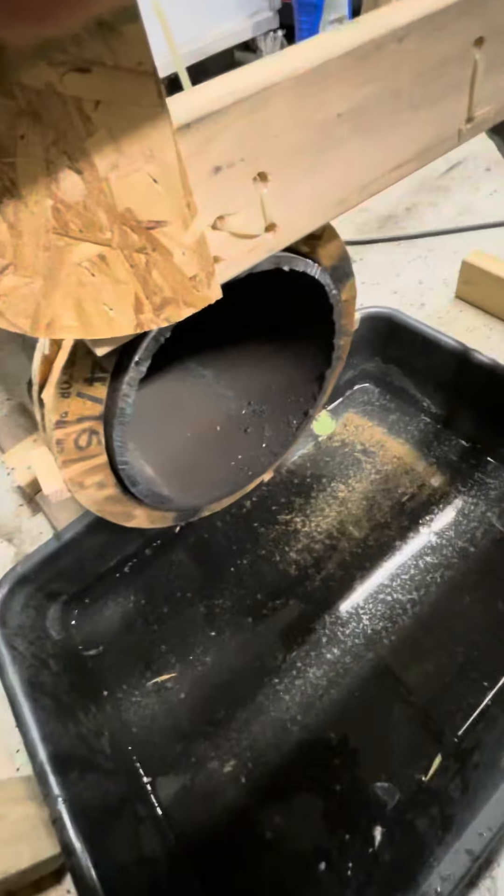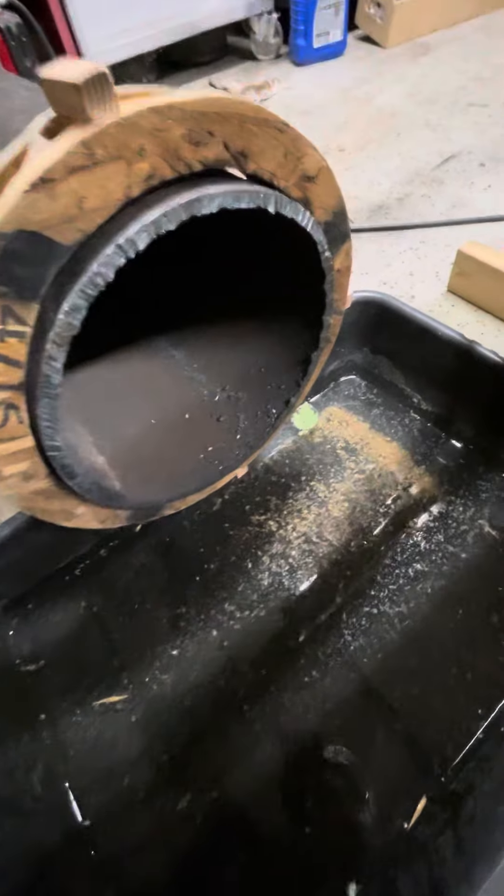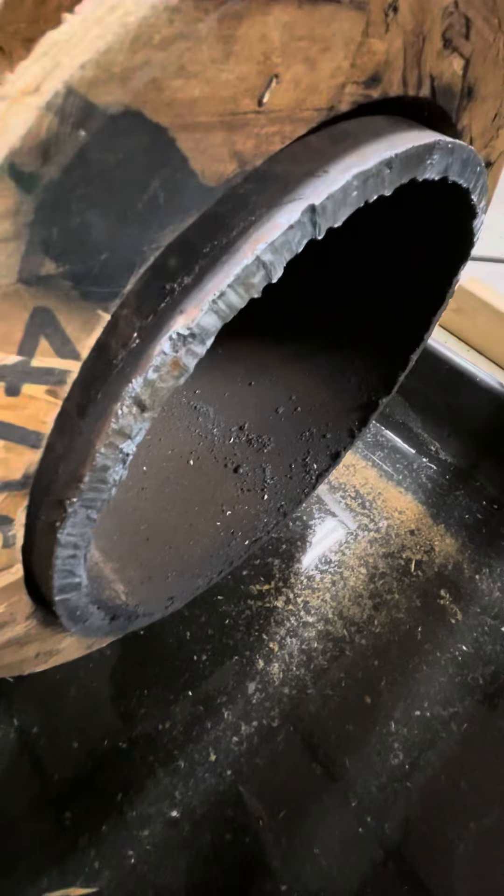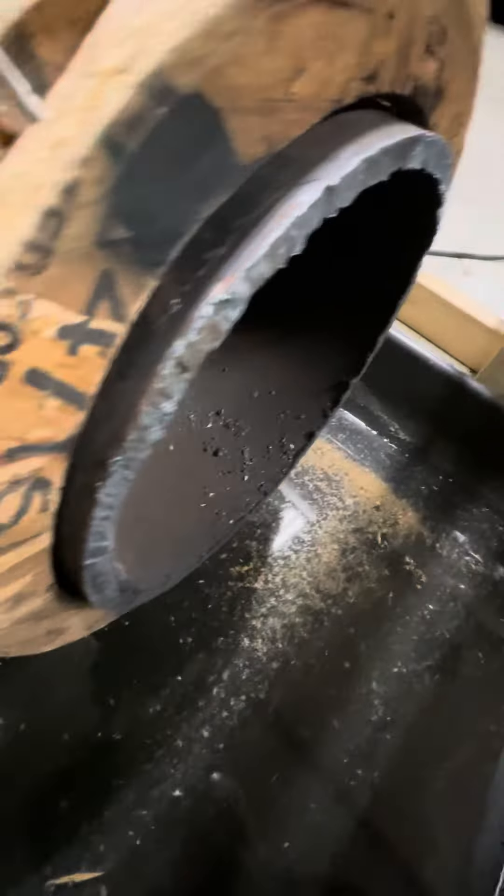It didn't look that hard from the video cutting it, but I think I can get a better edge. Part of it was just because it's hard to see and know where your hand positioning is on the torch, so I fabricated this.